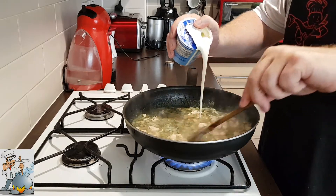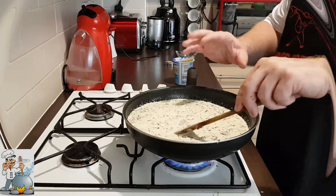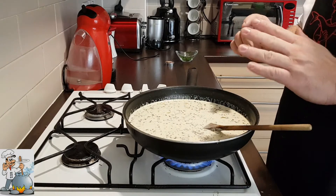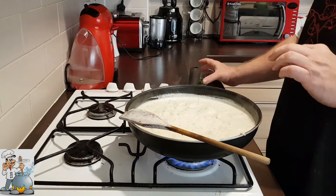It's time to add the double cream. The double cream is gonna thicken our sauce a bit. Bring it back to boiling and cook another two, three minutes. Okay, it's time to add the rest of the dill.